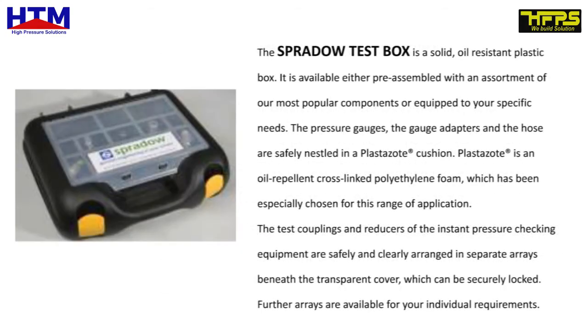The Spurdao test box is a solid, oil-resistant plastic box. It is available either pre-assembled with an assortment of our most popular components, or equipped to your specific needs. The pressure gauges, the gauge adapters and the hose are safely nestled in a Plastazote registered cushion. Plastazote registered is an oil-repellent cross-linked polyethylene foam, which has been especially chosen for this range of application. The test couplings and reducers of the instant pressure checking equipment are safely and clearly arranged in separate arrays beneath the transparent cover, which can be securely locked. Further arrays are available for your individual requirements.